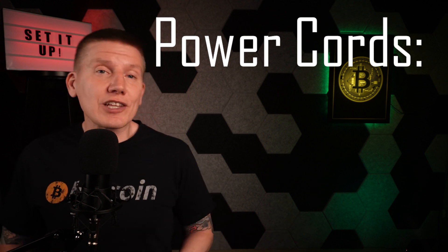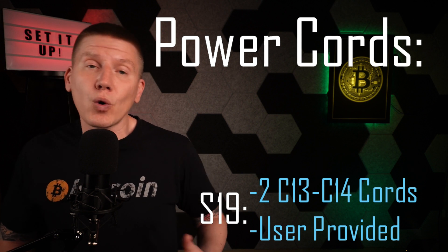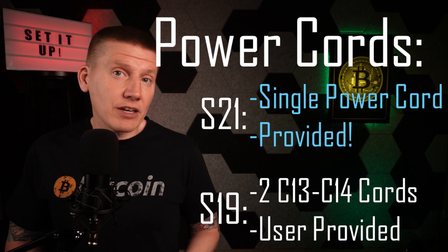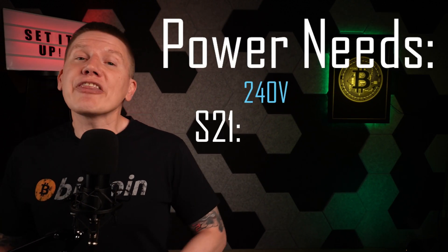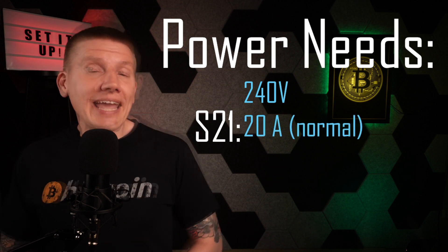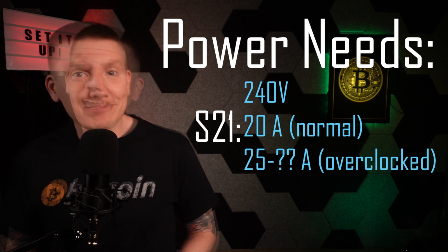The last step is to attach the power cords to the miner, and this is where I really like the changes Bitmain has made in the S21 model. Instead of the two C14 receptacles needing two cords in the old S19, the S21 only needs a single connection, and the miner comes with its own cord. The miner end has a fairly unusual Anderson-type connector, and the other side is a standard C20 connector. These miners need 240-volt power, and the circuit should be able to handle at least 20 amps under normal operation. If you are planning to overclock, you'll want that circuit to handle at least 25 amps or more, depending on how hard you plan on running the miner.